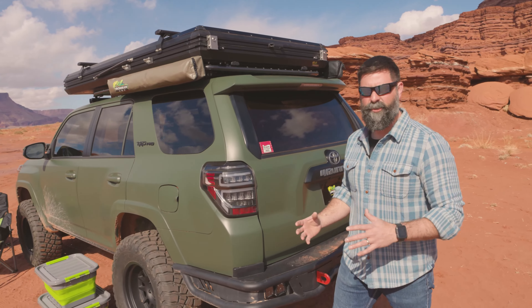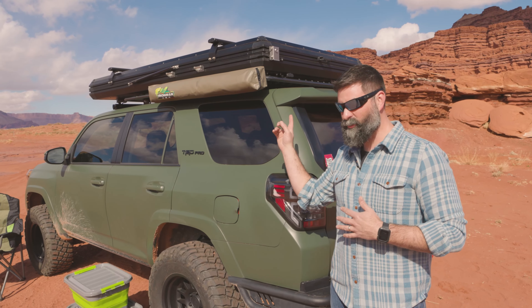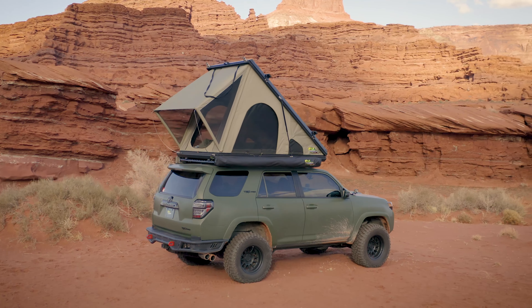Hey guys, I'm Wags with Ironman 4x4. I'm going to show you how to set up and take down the new Ironman 4x4 Swift 1400 rooftop tent.